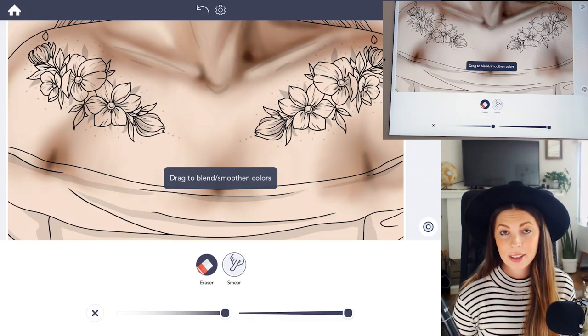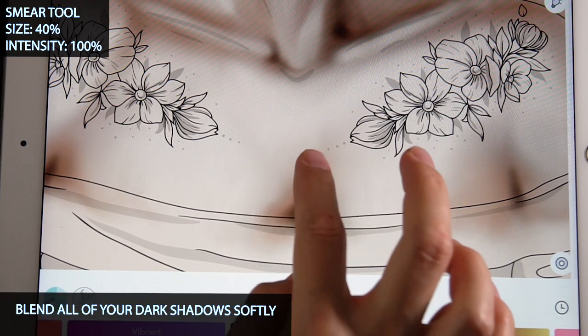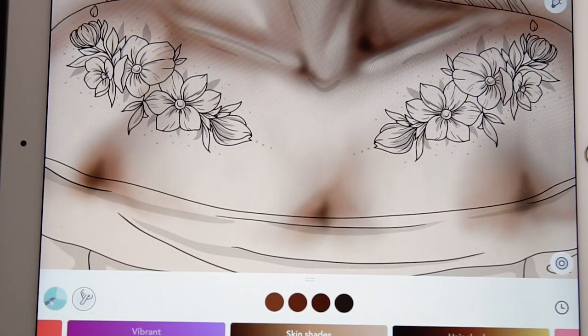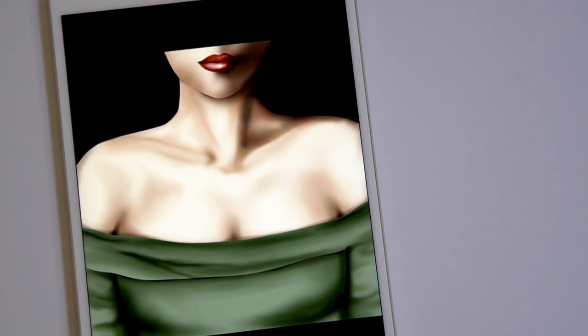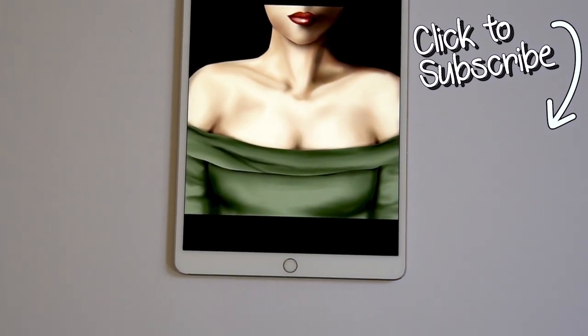Choose the smear tool again, set the intensity at 100 and size at 40, and just blend the cleavage shadow you just made softly into the chest as well as the arms. And that's it — from here you can tap to fill in the rest of the colors. Check out my other tutorials on how to color the lips and face.